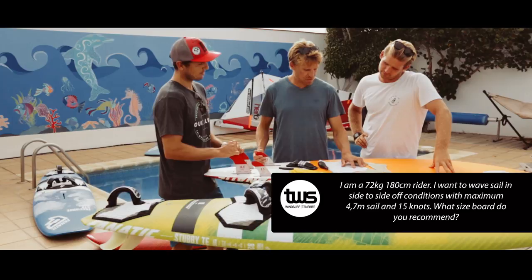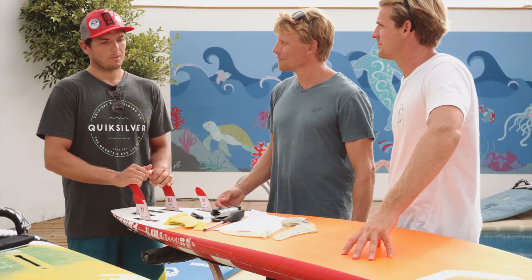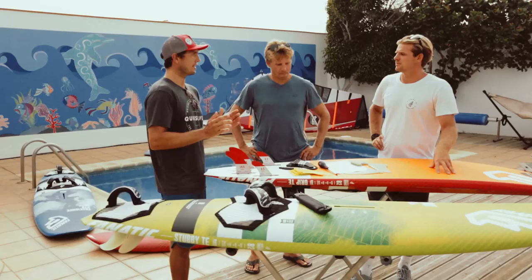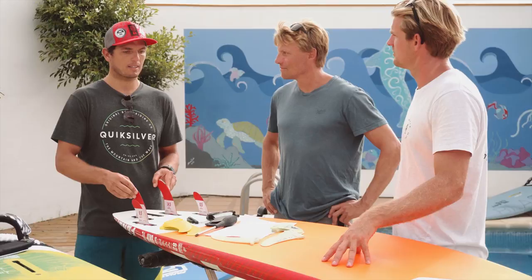Well, 15 knots is pretty light, but in cross-off we sail many times in this kind of wind. You're a 72 kilo guy, pretty light. I'm 83, so normally I use an 89-90 liter board in cross-off conditions with a 5.0 or 5.3.